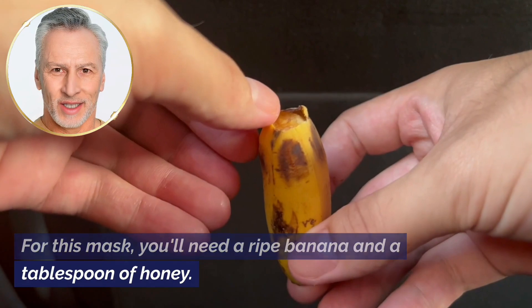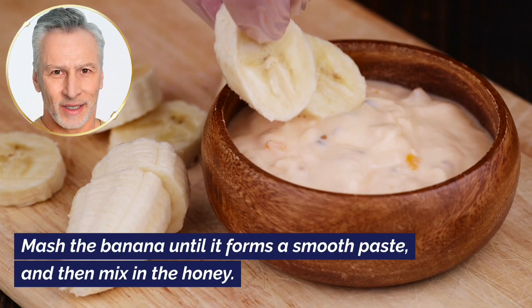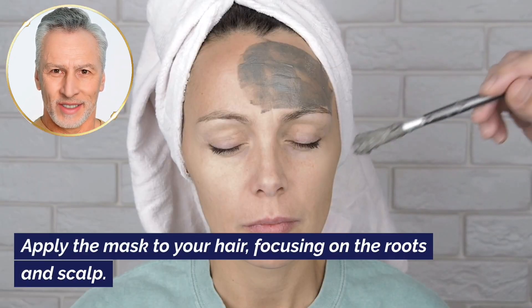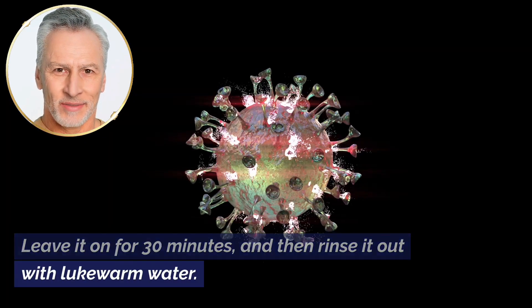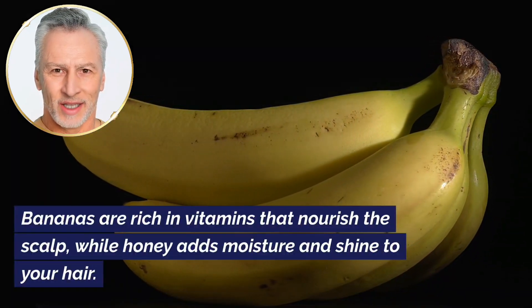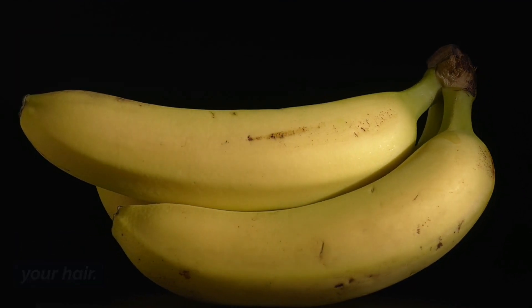Banana and honey mask. For this mask, you'll need a ripe banana and a tablespoon of honey. Mash the banana until it forms a smooth paste, then mix in the honey. Apply the mask to your hair, focusing on the roots and scalp. Leave it on for 30 minutes and then rinse it out with lukewarm water. Bananas are rich in vitamins that nourish the scalp, while honey adds moisture and shine to your hair.